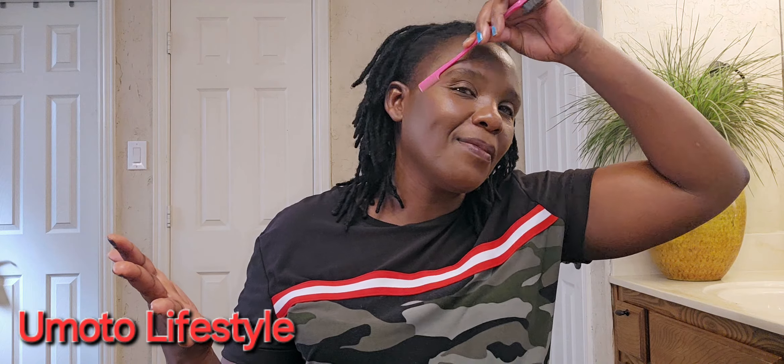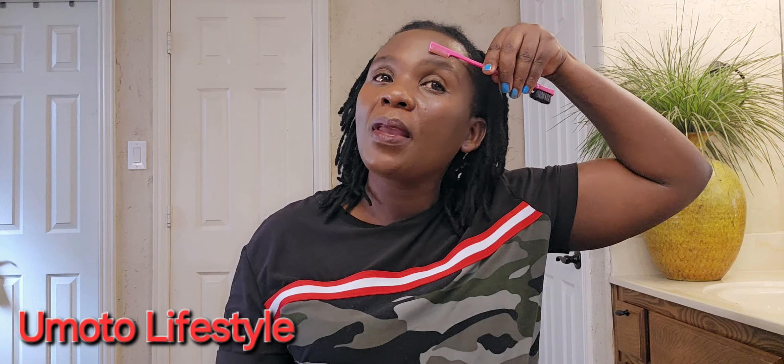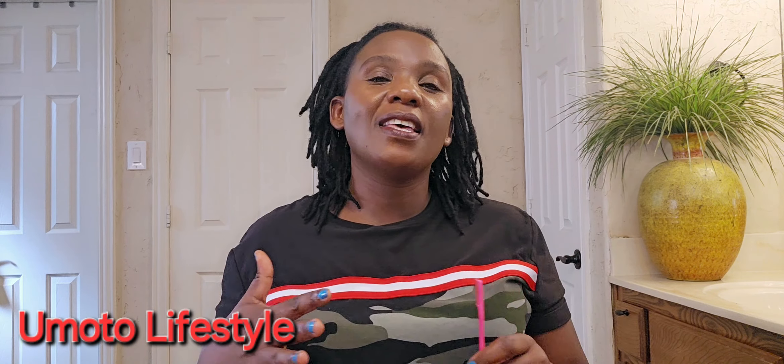And of course I need to do my eyebrows. I love my eyebrows! Sometimes I do get them done out, but I mostly do them by myself because I'm trying to learn to do...